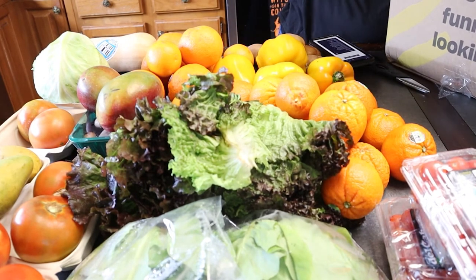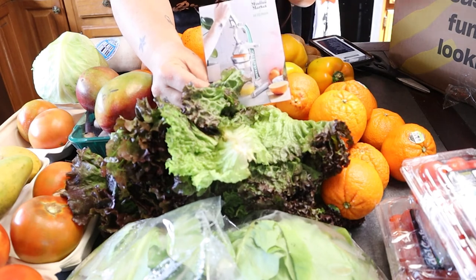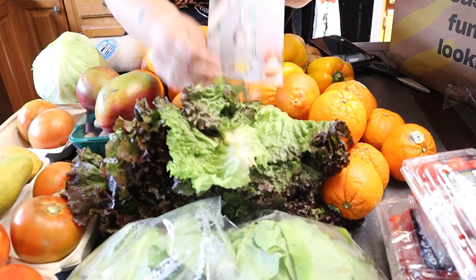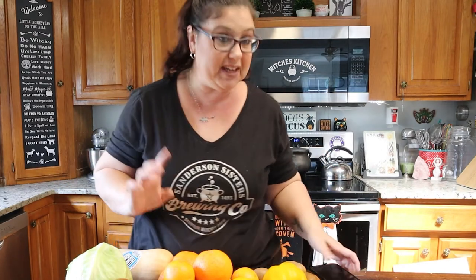I actually got some cards in this one which I never get. I got a Misfits at Home pamphlet right there. And then I got a recipe on how to make sheet pan pancakes. Oh, I think I got eaten up in citrus — oh my gosh, got a ton of citrus.